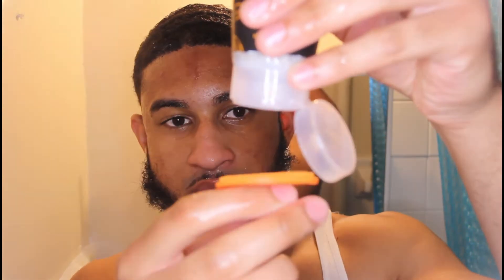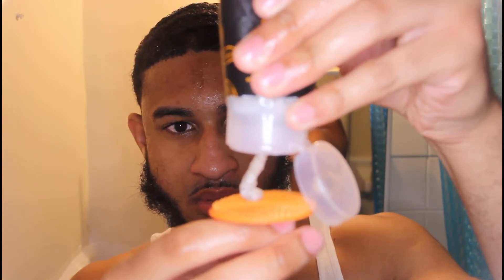I didn't hit record when I started washing my face the first time, but either way you want to dampen your face a little bit just to help the lather out. I'm using a little facial scrub brush that was given to me — if you don't have one, just use your hands, no big deal.